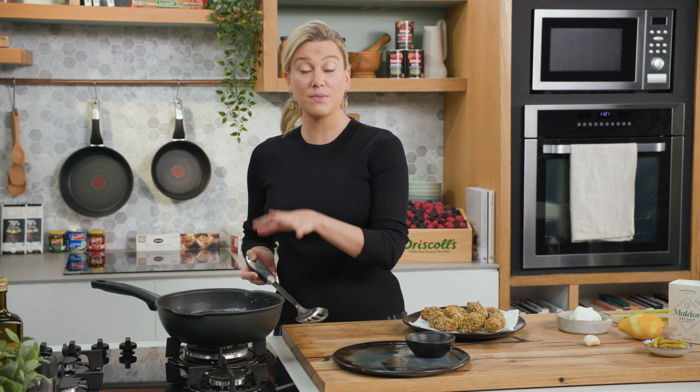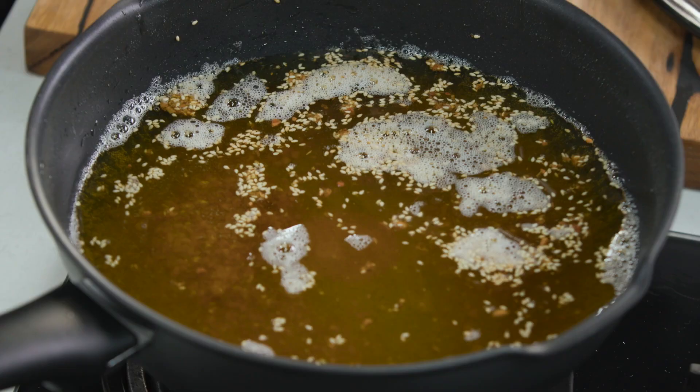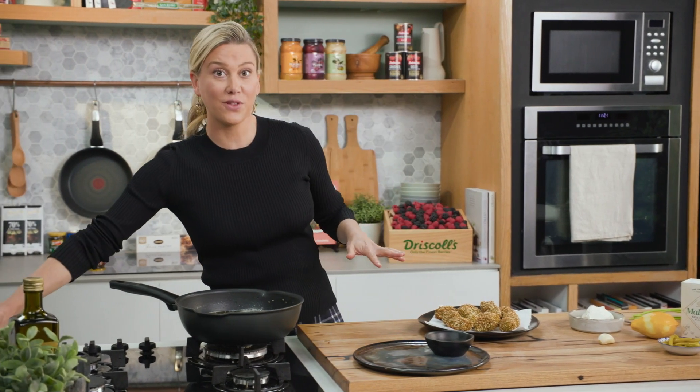A little tip with the oil: just make sure you cool it to room temperature, and if you strain it, pop it back into the bottle. You can reuse this next time you want to do a vegetarian dish just like this, so you don't have to waste that oil.